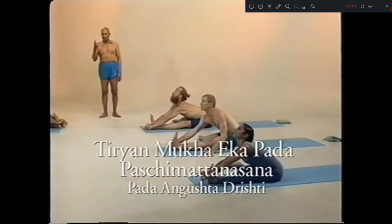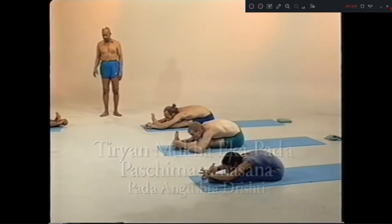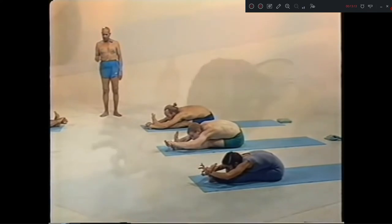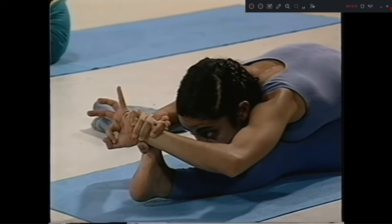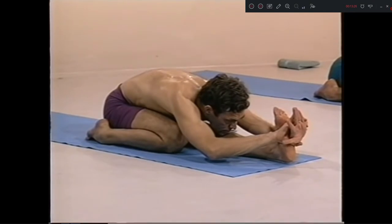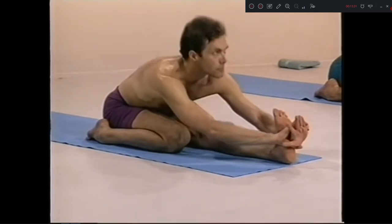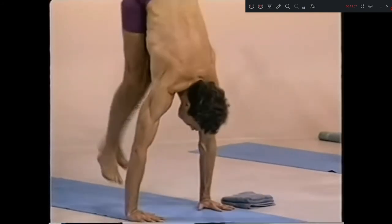Head up. Inhale. Ashto, exhale. One, two, three, four, five. Nava, inhale. Exhale. Eka dasha, up. Dwa dasha, chattwari.